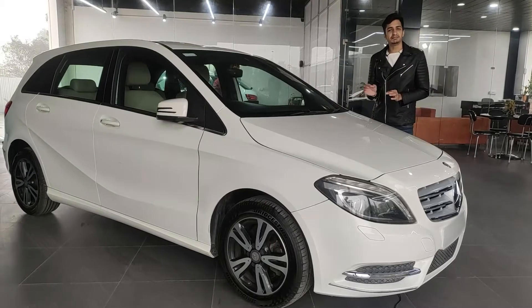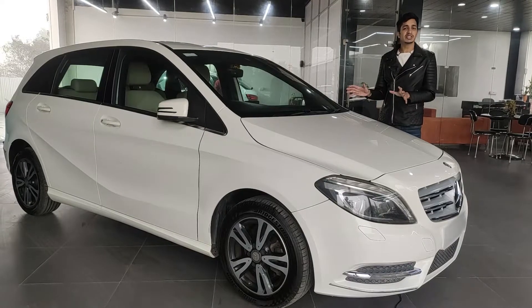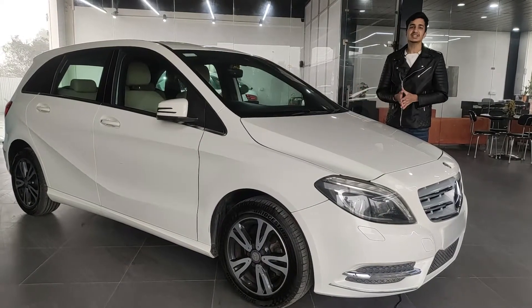Today we have with us a Mercedes B-Class, the family hatchback from Mercedes. To be specific, this is the B180 with the diesel engine — that's right, this is a CDI.